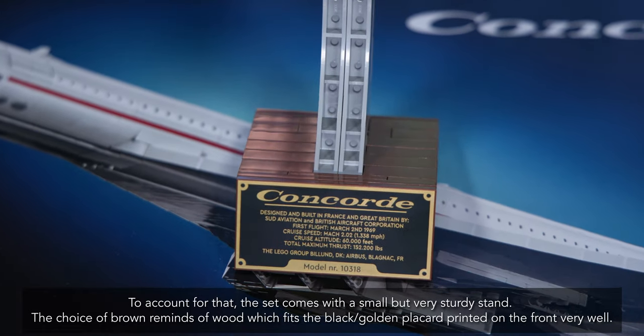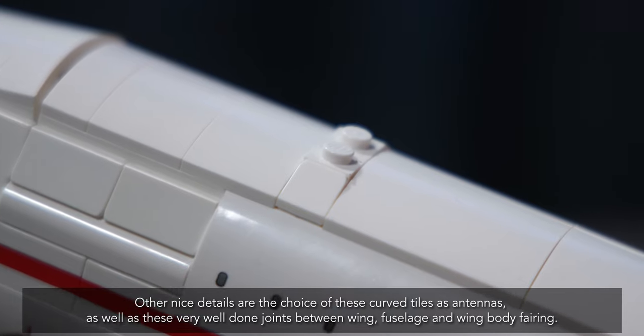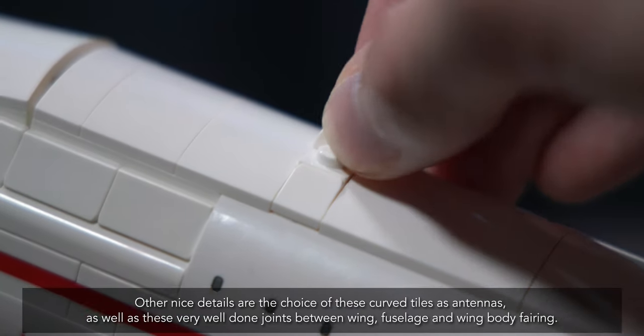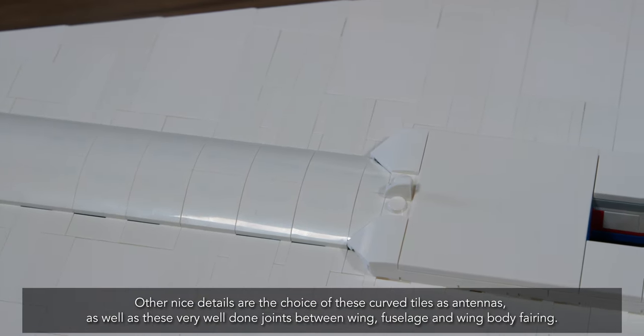To account for that, the set comes with a small but very sturdy stand. The choice of brown reminds of wood, which fits the black and golden placard printed on the front very well. Other nice details are the choice of curved tiles as antennas, as well as the very well done joints between wing, fuselage, and wing body fairing.